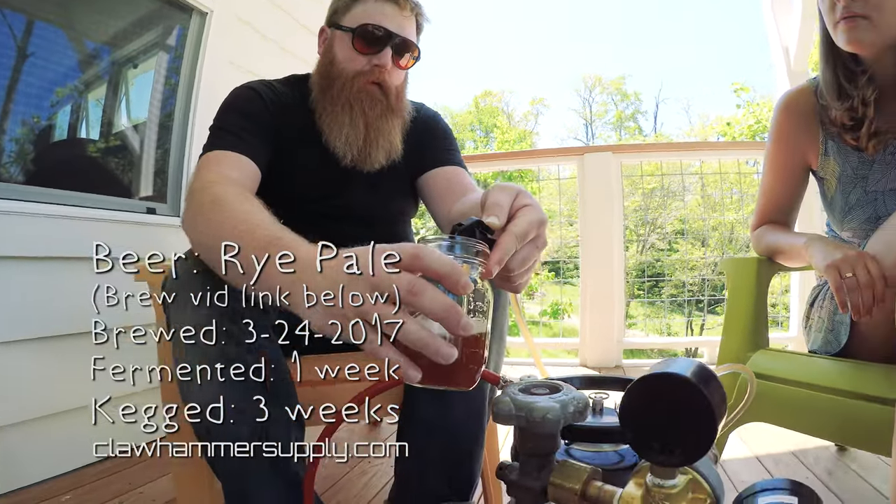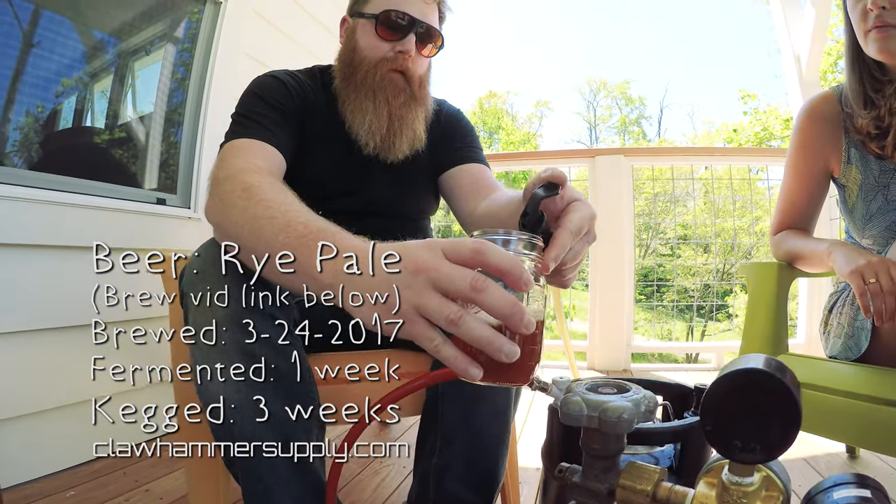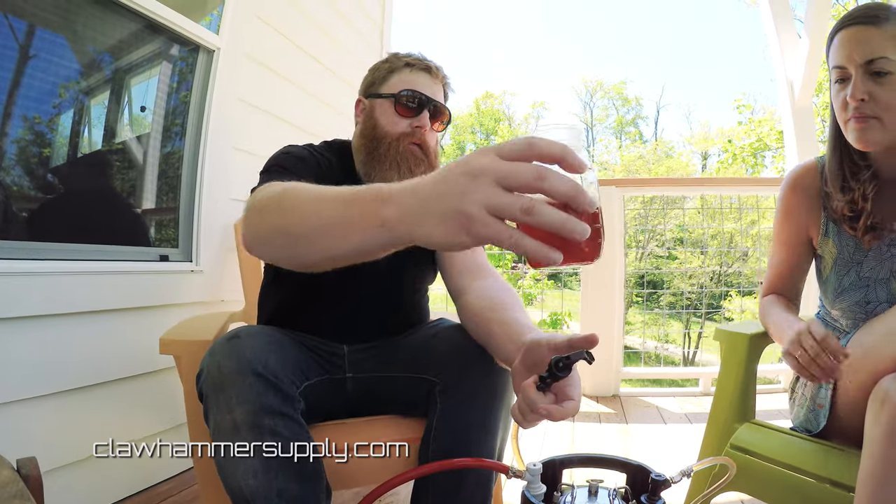I had to turn my serving pressure down quite a bit because we're getting some heavy foaming, that's why it's pouring so slow. But it should be good — there we go. That new hose definitely makes a difference.